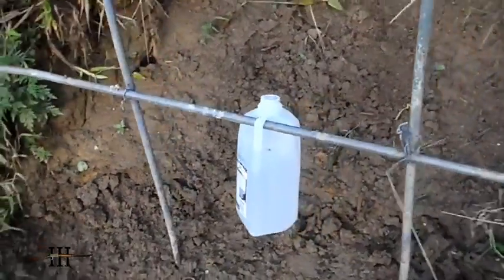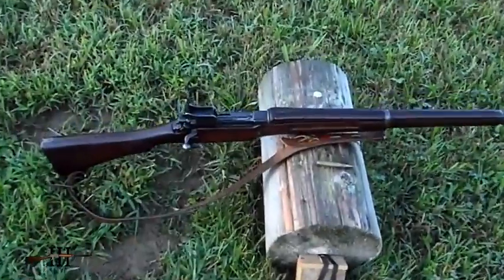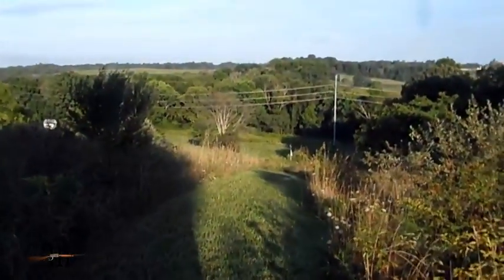A half gallon jug of water. Eddie Stone, US model, 1917. 30-06. Hornady, 150 grain full metal jacket. 250 yards.